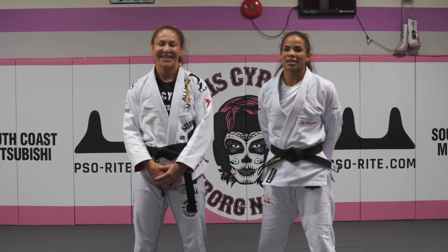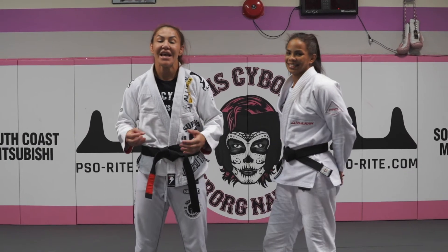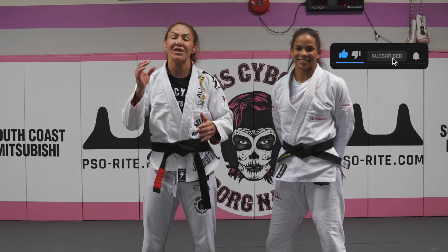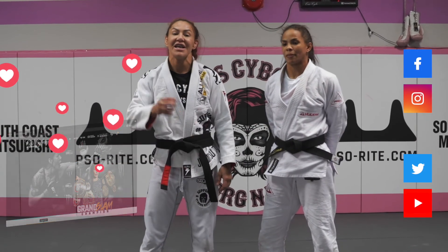I hope you guys enjoyed it, keep practicing. I hope you practiced and learned the nice techniques today. Make sure to share, go to ChrisSarp.com and get some merchandise. Thank you for being here with us. See you next Thursday.